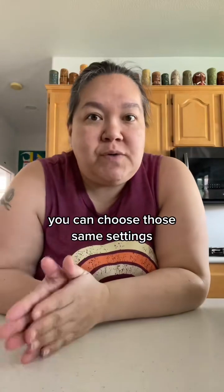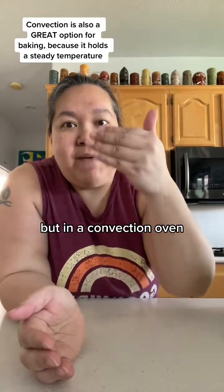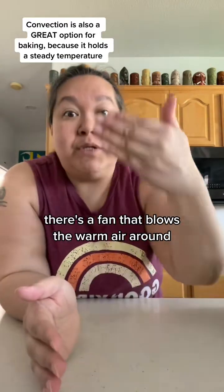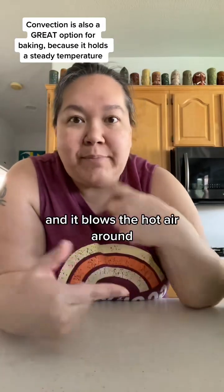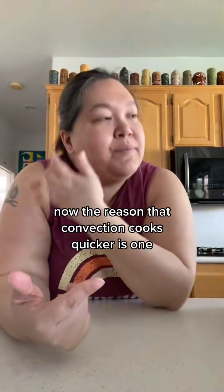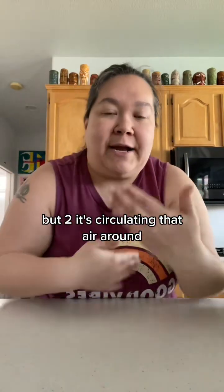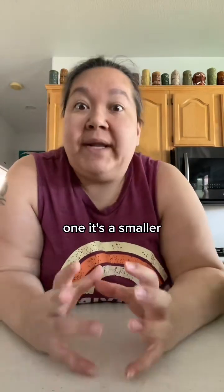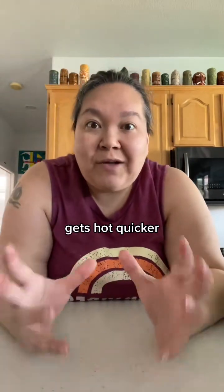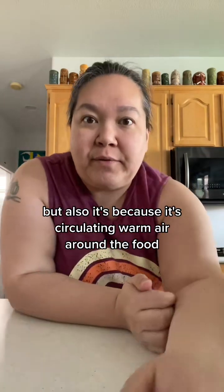For convection you can choose those same settings — 325, 350, 375, 400, 425 — but in a convection oven there's a fan that blows the warm air around. It's the same thing that happens in your air fryer: you set the temperature and it blows the hot air around. The reason convection cooks quicker is one, it holds a great temperature, and two, it's circulating that air around. You'll find things cook up quicker in the air fryer — one, it's a smaller contained unit that gets hot quicker, but also because it's circulating warm air around the food.